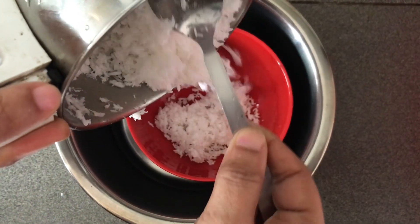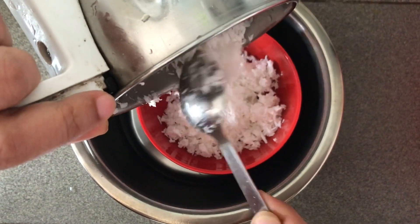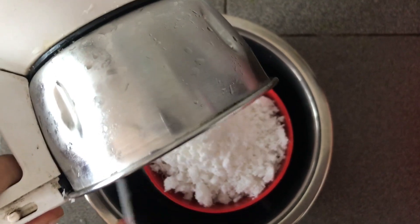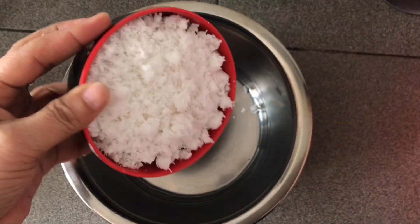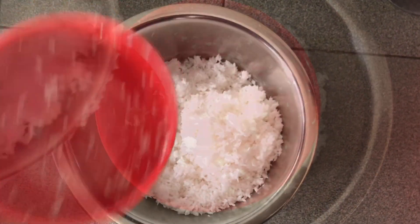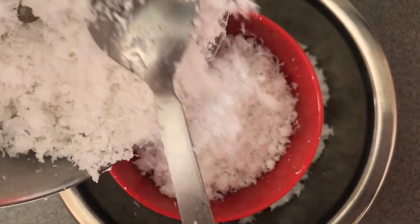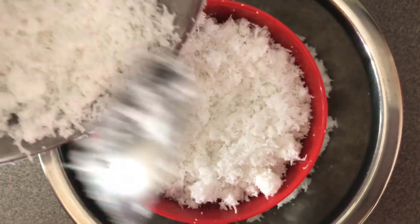we'll use the blender — close the lid and mix with the lid. Let's use the blender to mix.